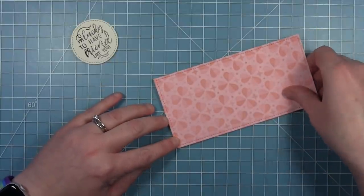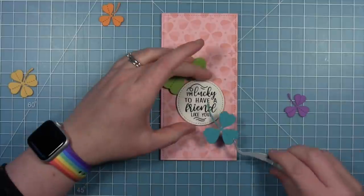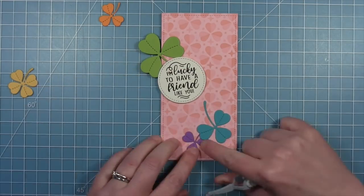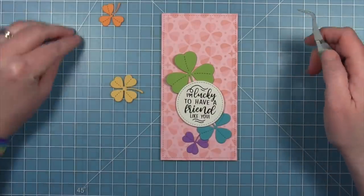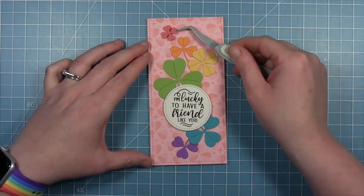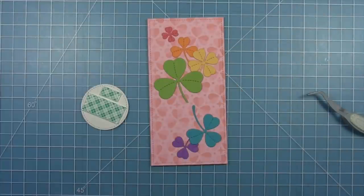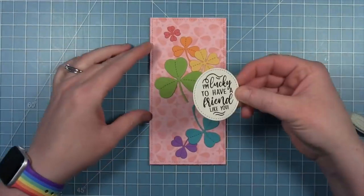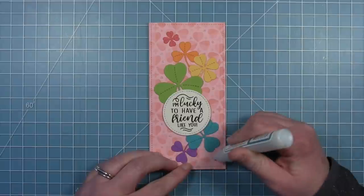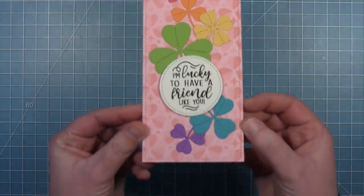Magic Messages has a coordinating die to cut the sentiment out in a pretty stitched circle. I put my stenciled background onto my card base — three inches by six inches — and then finish decorating the front. I use the sentiment circle as a placeholder to plan where the clovers go, then glue all the clovers directly to the card base with liquid glue. The only thing popped up on foam is the sentiment circle. To finish, I'm using the Lawn Fawn sparkle glaze pen to add sparkly embellishments to some of the dots. Here is the finished card — a really fun way to stretch those clovers and that clover background into something that's not just for St. Patrick's Day.